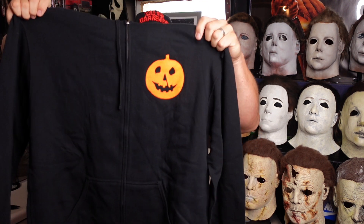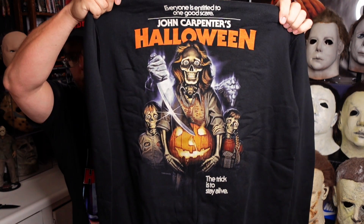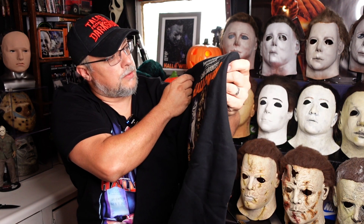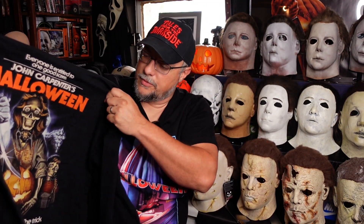Last but not least in this box, we have something I thought was super cool — this is a 45th anniversary special Halloween hoodie. It's a zip hoodie. Got the pumpkin on the front, and then on the back there's exclusive 45th anniversary artwork where Laurie and the kids look like they're dead, and then of course the pumpkin and Michael coming up from behind them with the knife. I really like that. 'Everyone is entitled to one good scare — the trick is to stay alive.' Very cool.